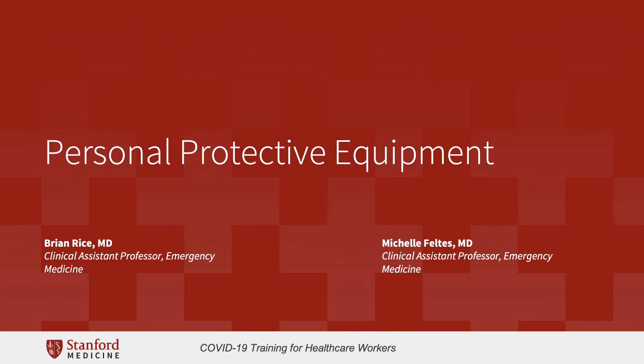Hello, everyone. I'm Dr. Michelle Feltes. I'm a physician working in the emergency department at Stanford University. And I'm Dr. Brian Rice. I'm also a physician working in the emergency department at Stanford University. Today's presentation is on personal protective equipment. We all know that disease is spread in hospitals, and the goal of this lecture is to empower you to limit the spread of disease through proper hand washing and personal protective equipment use.